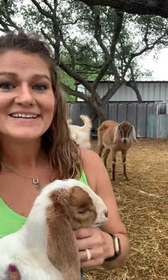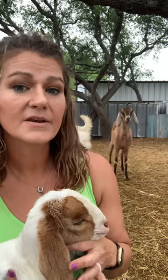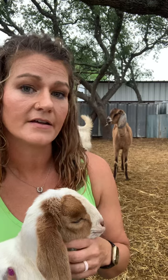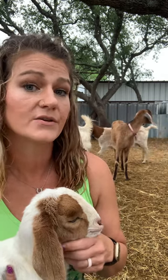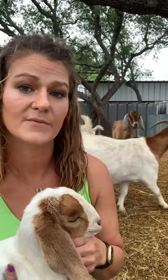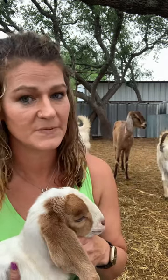Hi and welcome again. Today I want to talk to you guys about a product that's been an absolute lifesaver for us and I want to share it with you. I'm going to start off by saying that I'm not a veterinarian and I always recommend to have a good working relationship with your vet and always to go over new products with them before using them on your livestock. This information is solely based on my personal experience.